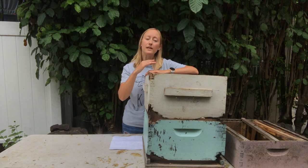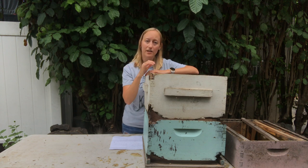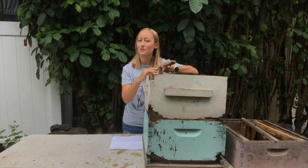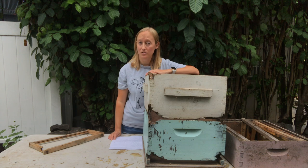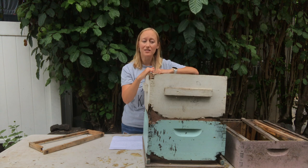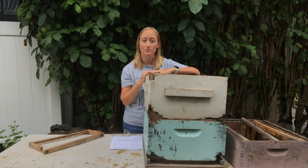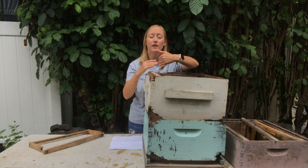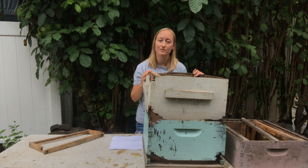Later on, once the bees have filled up the frames with comb — they don't necessarily have to put something inside the honeycomb, but at least the comb is drawn out — you can take one of those frames out. Maybe you just have a couple of empty frames in there still; you can take one out and have nine frames in your ten-frame box, spacing them a little bit more so it's easier to pry them out. But while the frames are still empty and the box is totally new, put ten frames in your ten-frame box. This will prevent the bees from building honeycomb in funny shapes and crossing it over from one frame to the other.